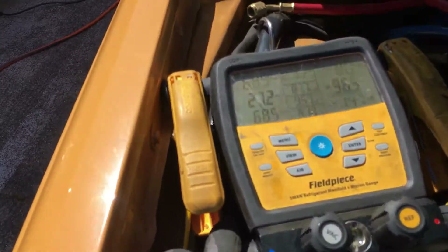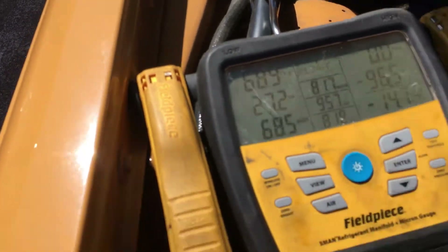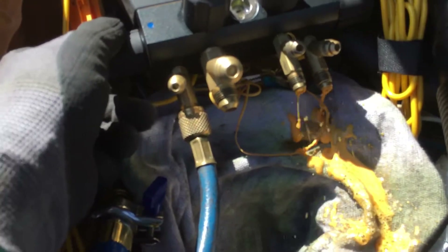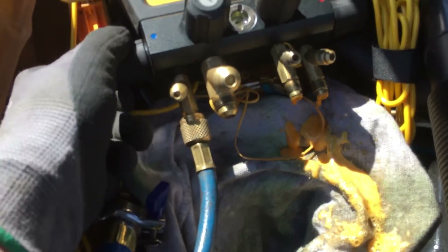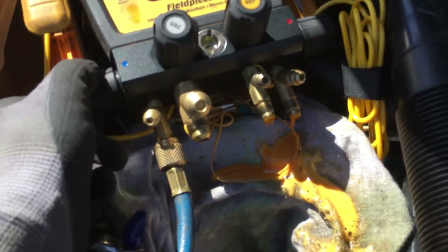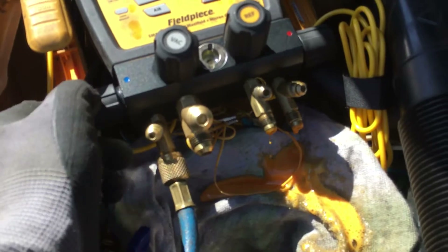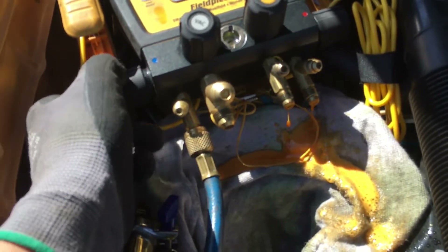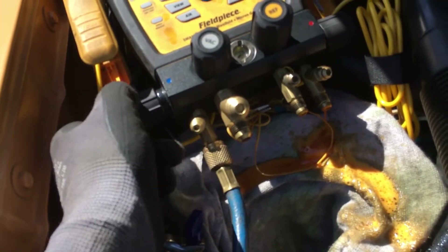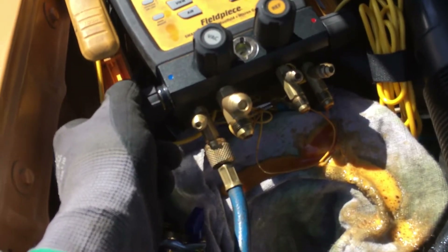I'm gonna open it up. I have 68 psi of nitrogen in there. Look at all that oil — isn't that beautiful? This is what completely unqualified people do. I'm not even gonna call them technicians. They don't even qualify as parts monkeys.